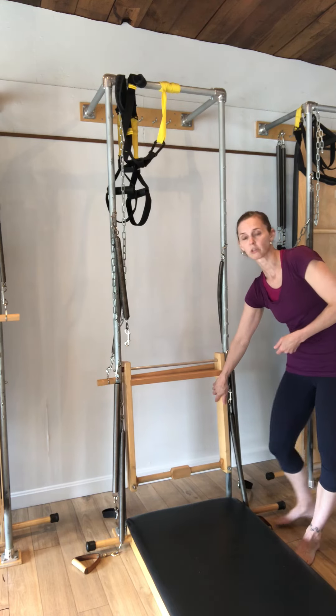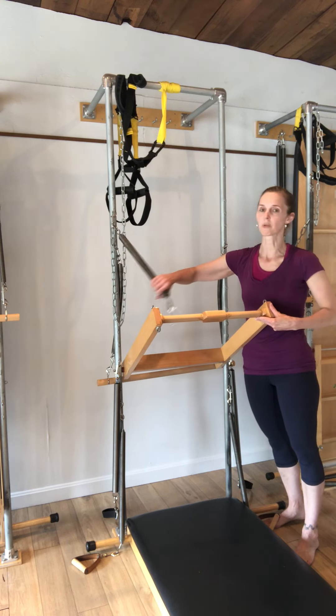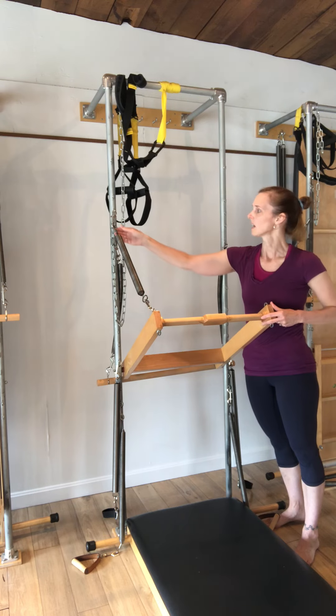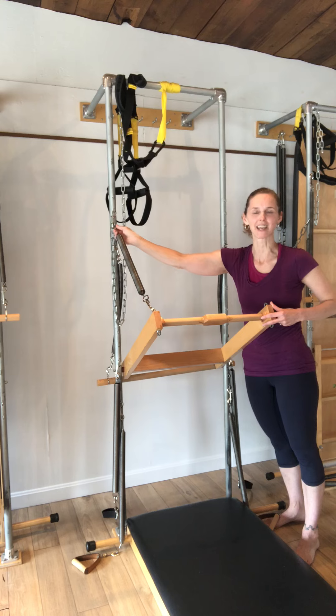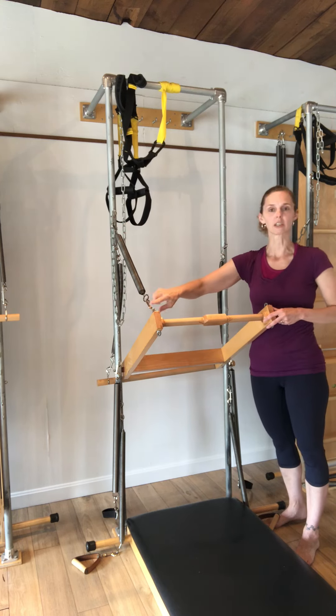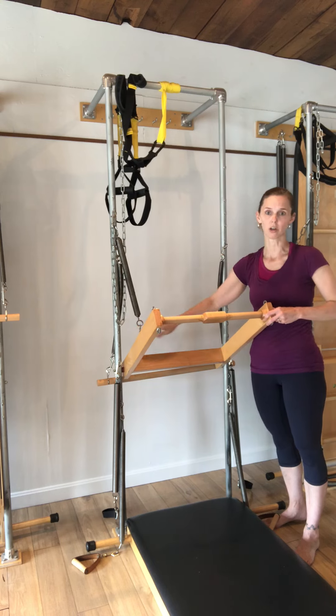Your push-through bar, which we'll use to push-through or teaser, will rise up and this spring that attaches to it will never move — it's always going to be here. It's got a really tight hook here and that stays hooked the whole time. You'll hook it to the top i-hook, then do your exercises, and when you're done you would remove the hook.